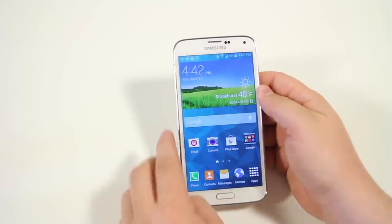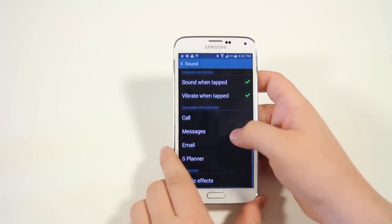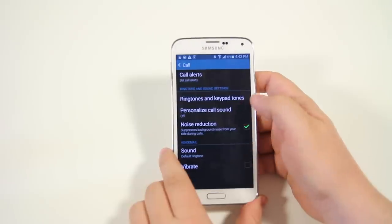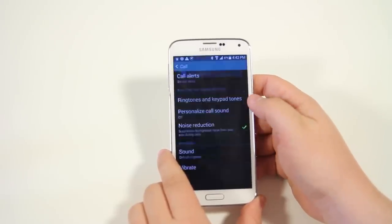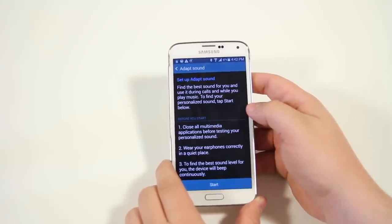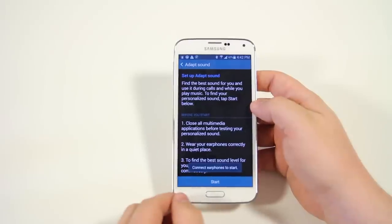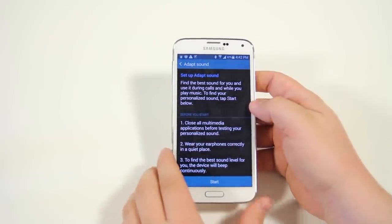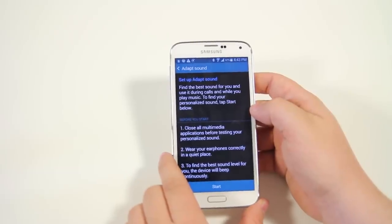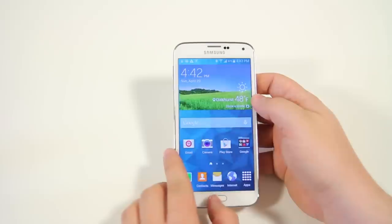Next up we have adapt sound. Go into settings, then sound, then call, then personalized call sound and adapt sound. This is a calibration software for headphones — if you're using a new pair of headphones, plug them in, hit start, and it'll walk you through a series of test sounds to calibrate your headphones for the best possible quality. It's a really great hidden gem on the Galaxy S5.